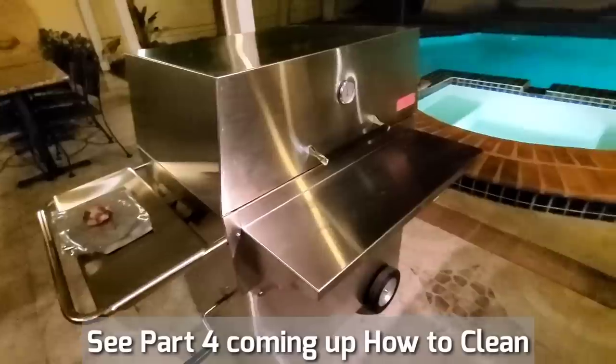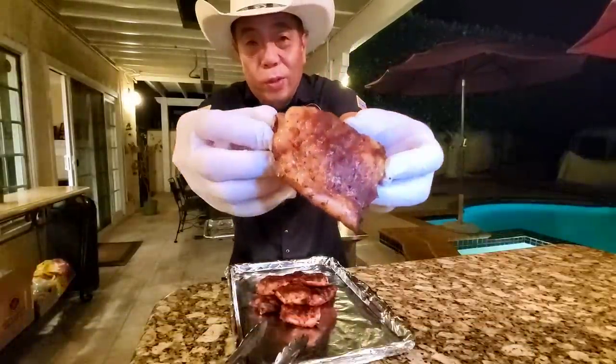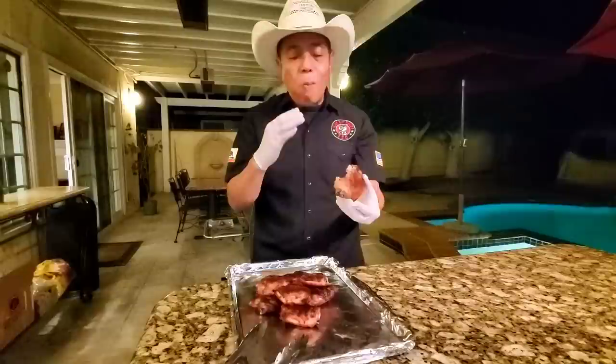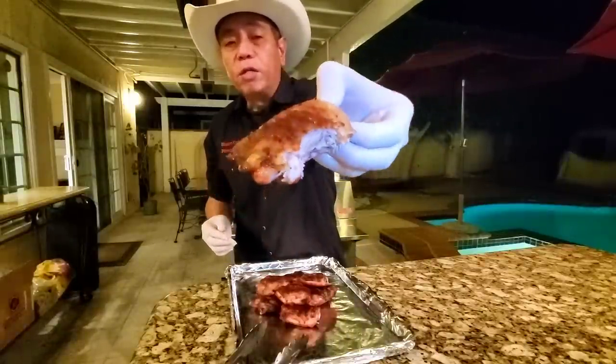We did the burn-in and first cook. The chicken is absolutely amazing. Thanks for watching my Hasty Bake unboxing, burn-in, and first cook. You can see absolutely gorgeous chicken here. Taking a bite — wow, super delicious, moist, with crispy skin. Cooked at around 325 degrees.